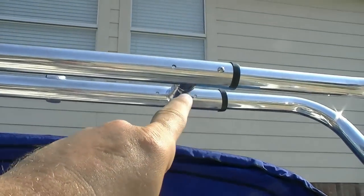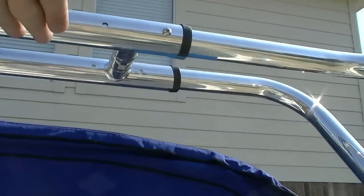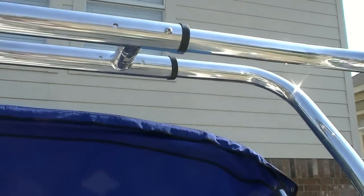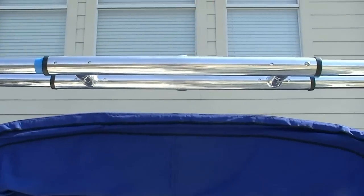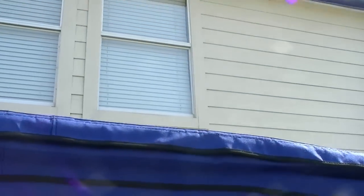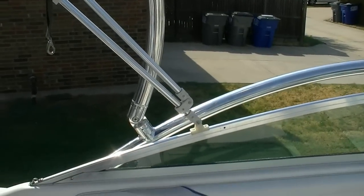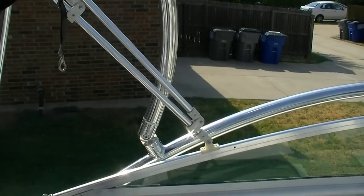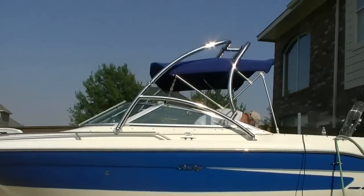We drilled the first hole — we've got eight of these three-eighths-inch holes to do, which are what keep the bar from collapsing. So far so good. We're going to start tightening everything down and drill the rest of the holes. Just as I expected, my bimini hits, so either we leave the bimini up all the time or we deal with the quick-release down here — hopefully that'll solve the issue.